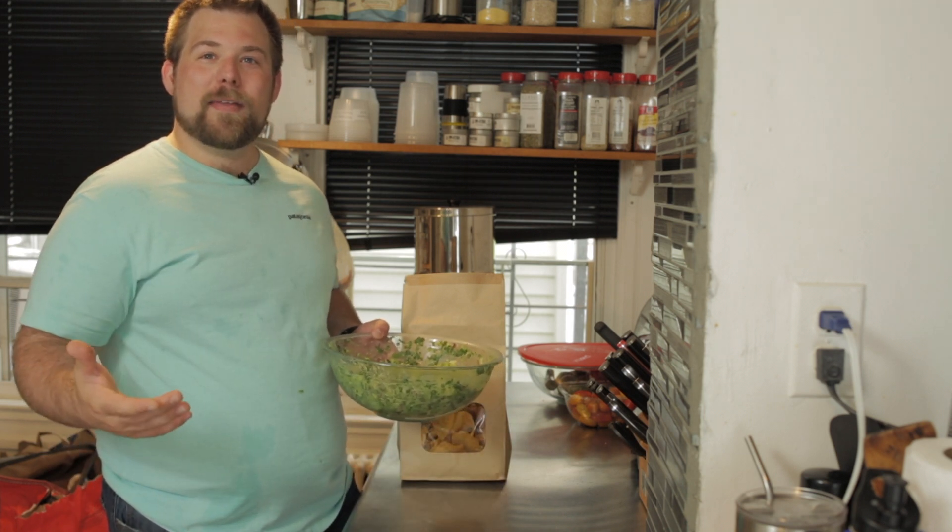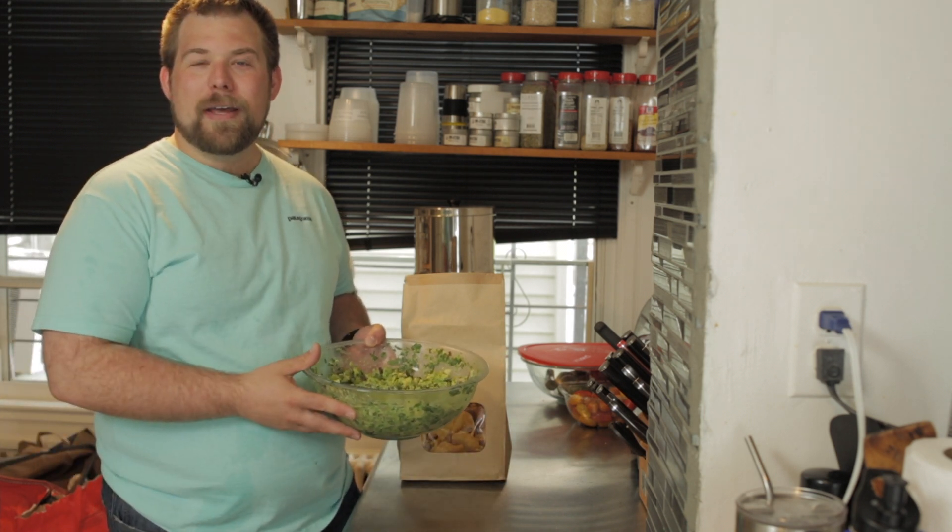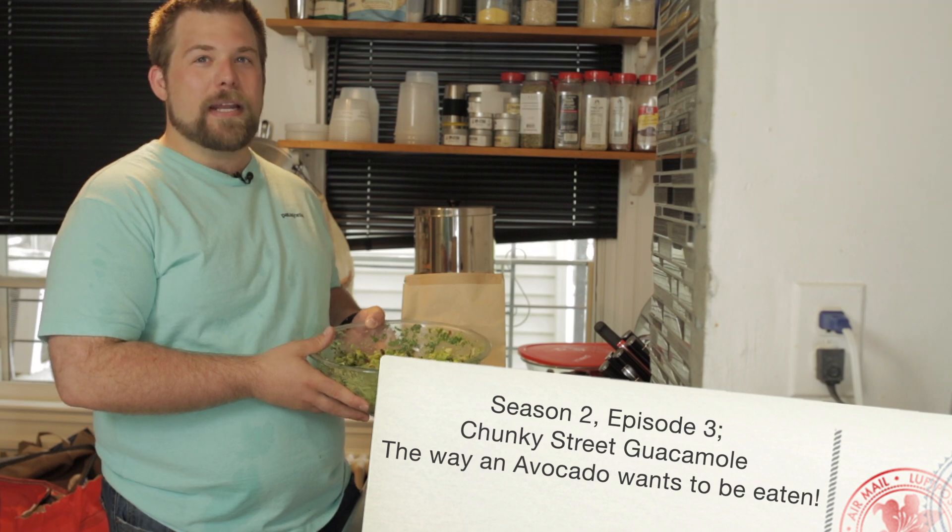Well, hello there. My name's Peyton, and this is my kitchen here in Baltimore, Maryland. This is Life Should Be Delicious. And this week, we're going to make Chunky Street Guacamole — the way an avocado wants to be eaten.